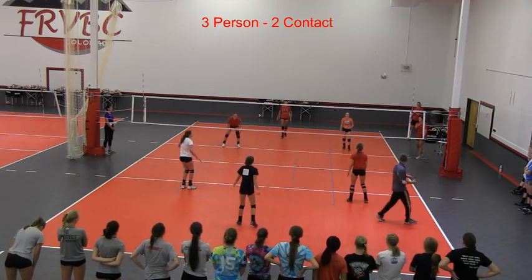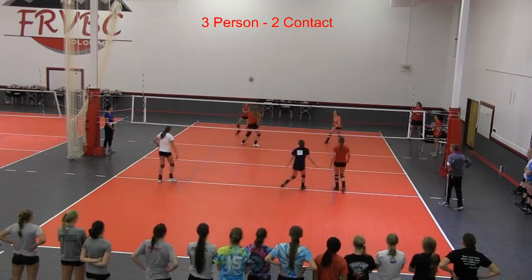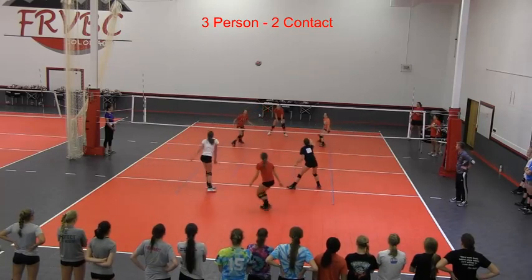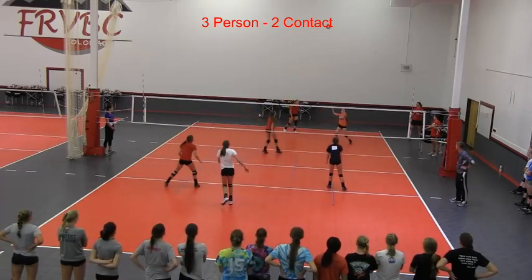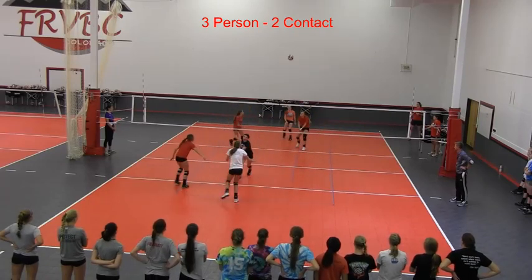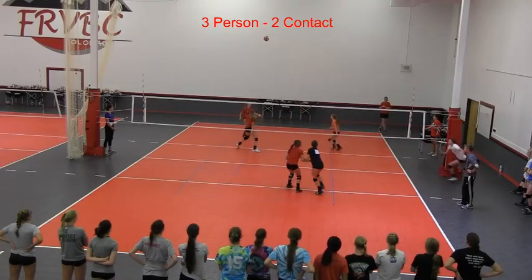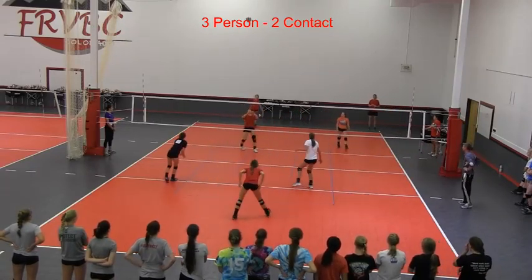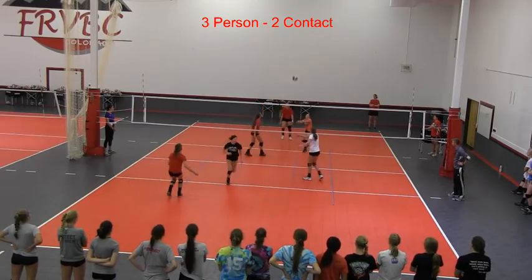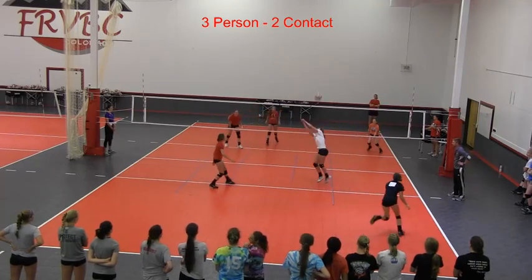Let's see it one more time. Good. Go to middle back. Go to middle back. Good. Awesome. Go to middle back. Awesome. Go to middle back.